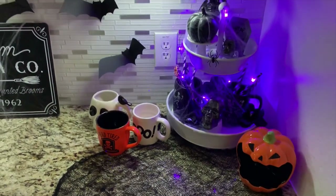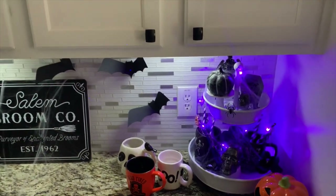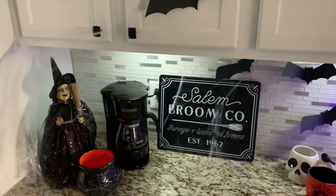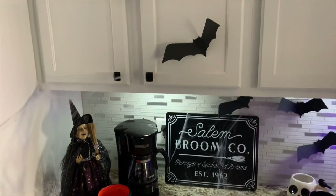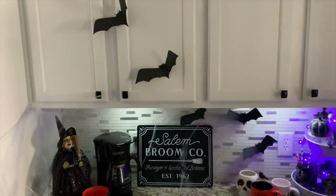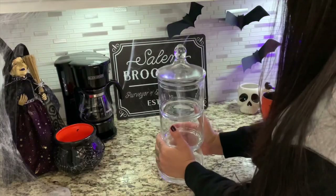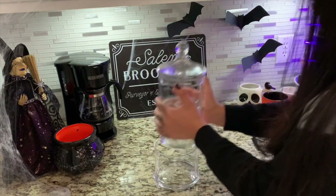I dimmed the light so it could look darker, and this is how it looked decorated — all creepy and cute. You can still see light because of the LED lights underneath, but I lowered the brightness so it wouldn't look too bright. Now let's start adding the items that will make it look like a real coffee station.